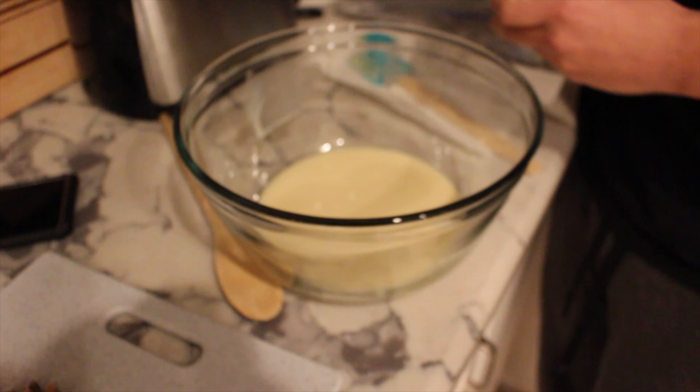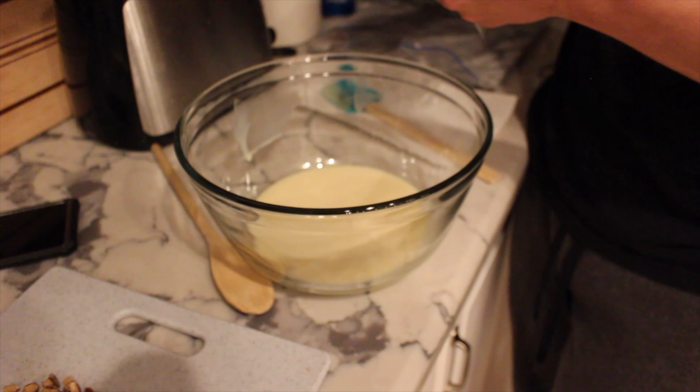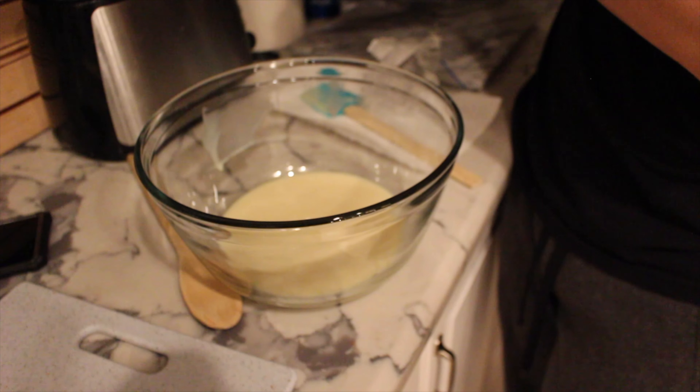So you gotta put your sweetened condensed milk in the bowl. You gotta get one of these rubber things, because if you don't, you can't get the rest of this out of here. The rubber spatula — it's called the rubber spatula. It's very important.